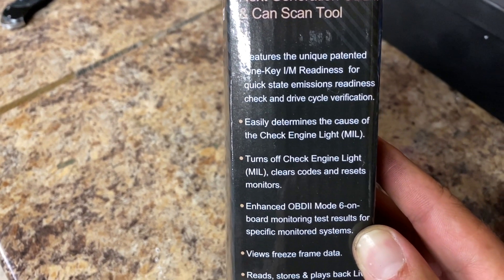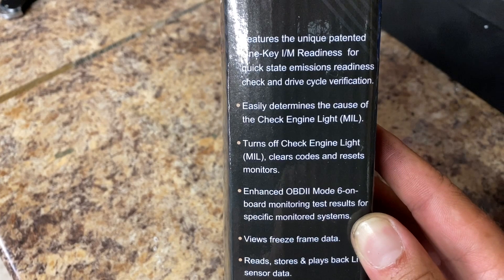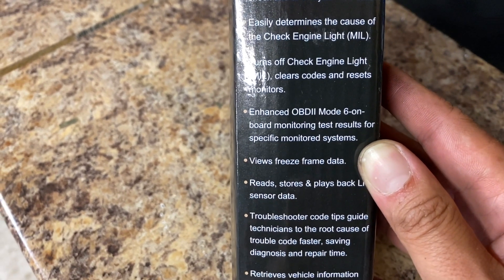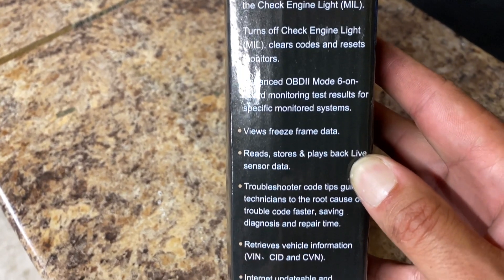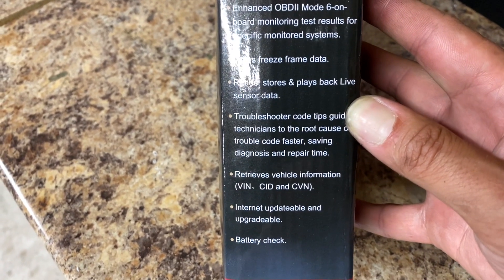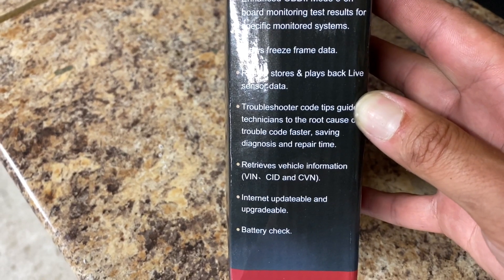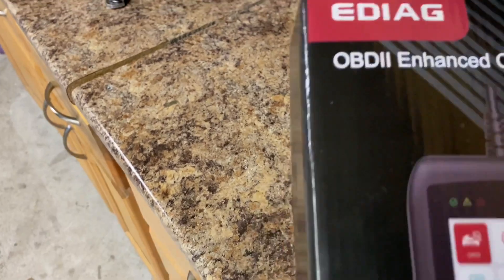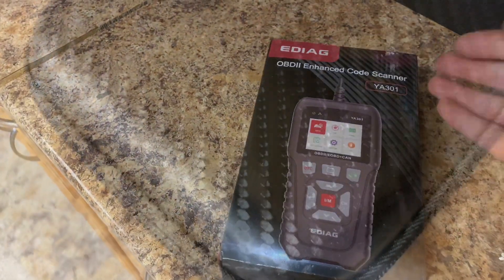You could easily check why you have a check engine light, turn off check engine lights — which is clearing them — use freeze frames, read stored codes, use live data, troubleshoot, it's internet updatable and upgradable, and it checks your battery. So it's pretty cool. Let's go ahead and unbox it and see what's inside.